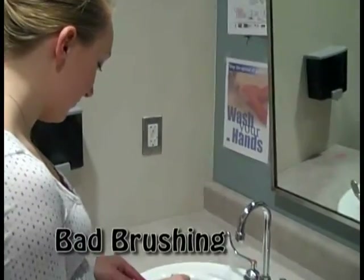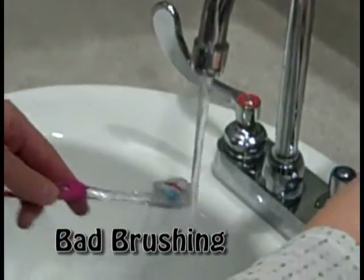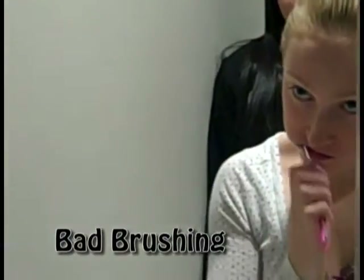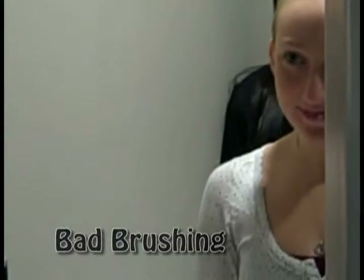This is Emily, this is how she brushes her teeth. She's putting a lot of toothpaste on her toothbrush. She starts brushing, she's going very fast, she's doing it everywhere at the same time, and she's done.